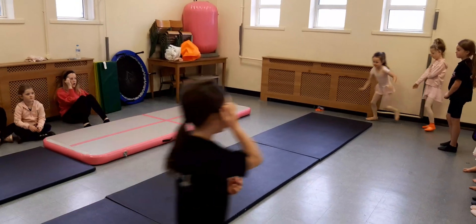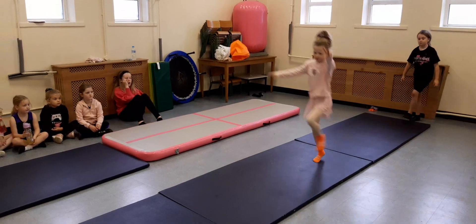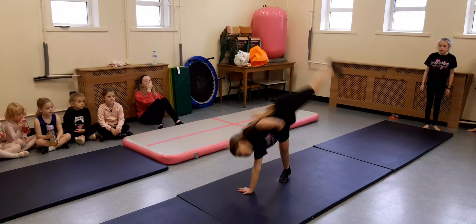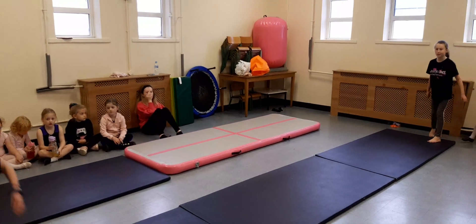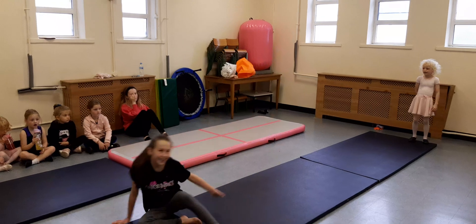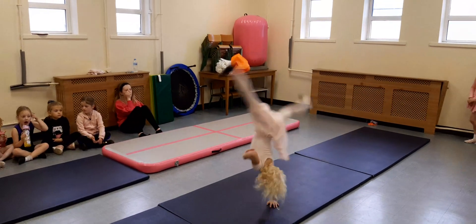Good, go, nice and strong! Good, go! We need to work on those straight legs — big straight legs. Straight legs, straight legs!